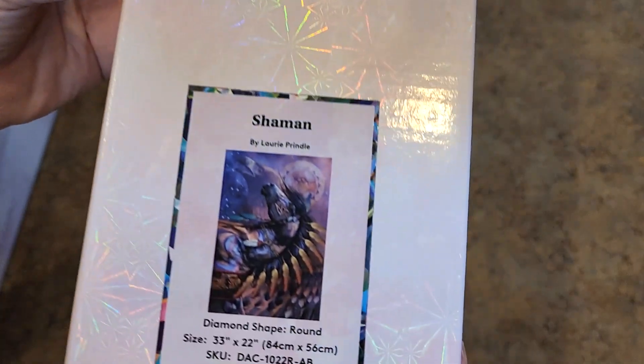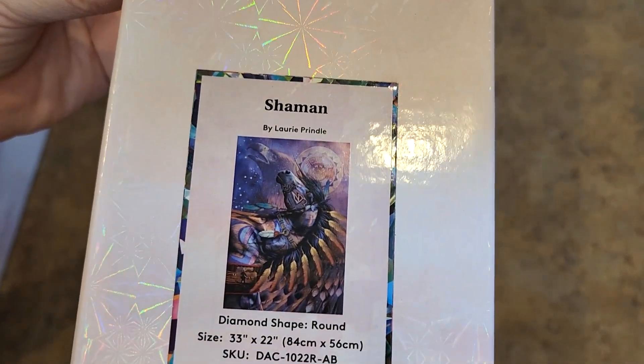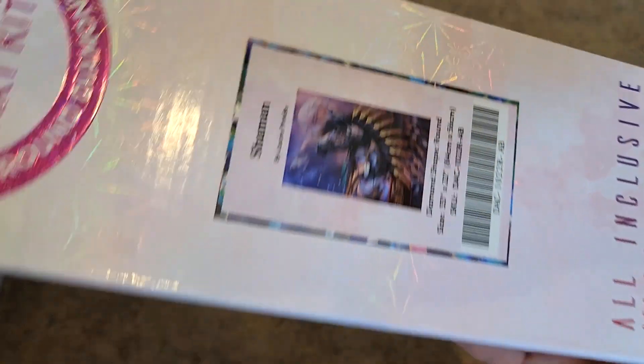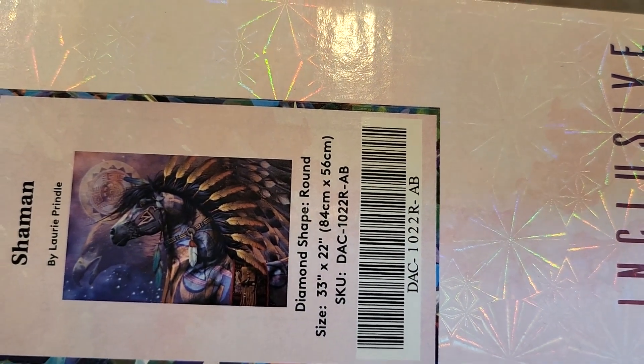While we're talking about her, let's show you another one — Shaman by Lori Prindle, 84 by 56. This one's not quite as large and it's a round drill. This picture is a little bit better than the other one. So stinking pretty. She really does beautiful, beautiful equine images.